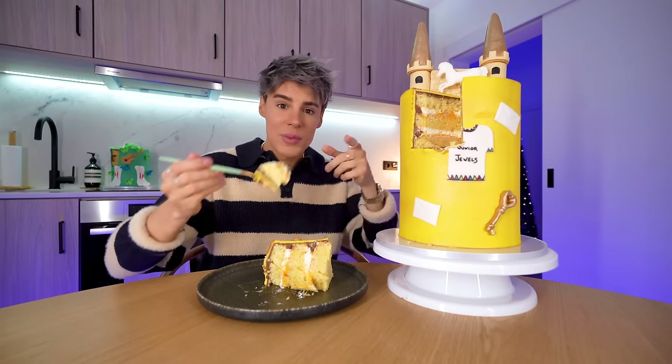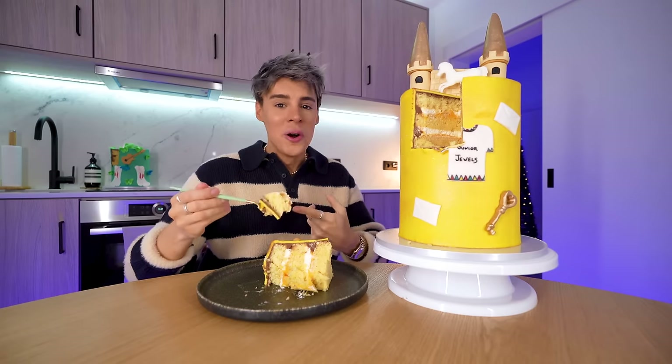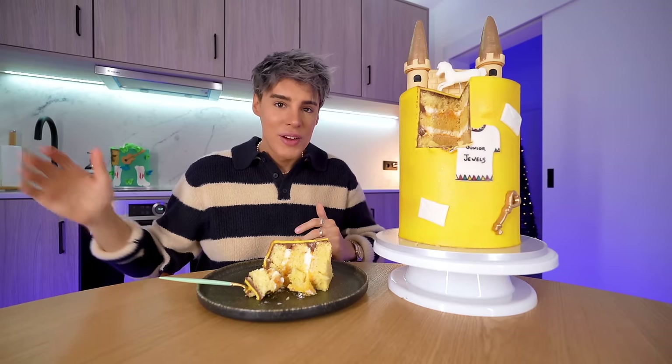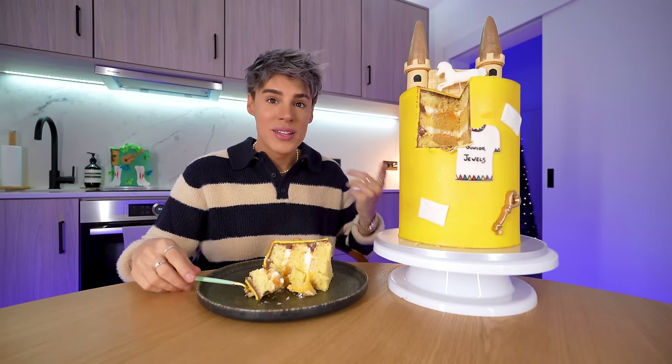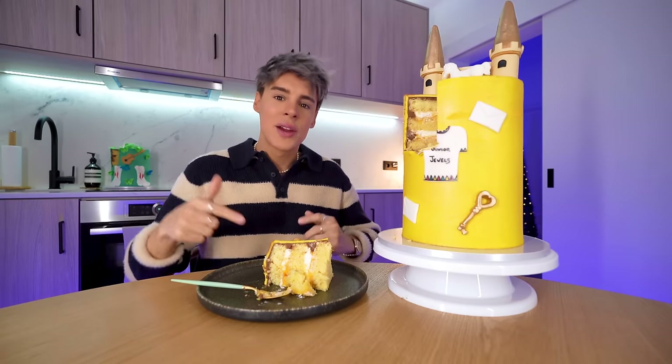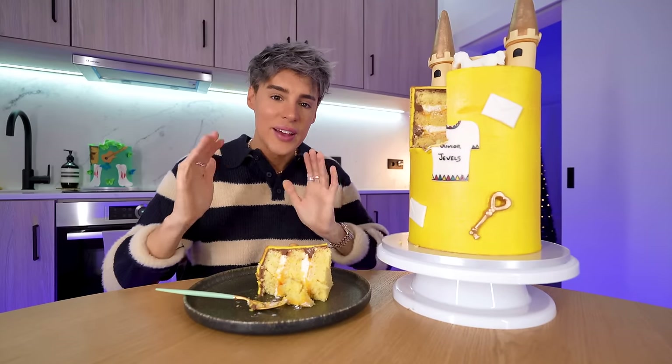I'm very excited to get to my favorite eras, which come a little bit later on. I'm more of a pop indie Swifty. Those kind of albums are my favorite, but I'm really happy this has done justice to my favorite country album, which is Fearless. So let's carry on with the Eras Tour cake version. This is Speak Now.